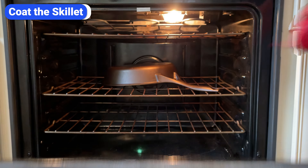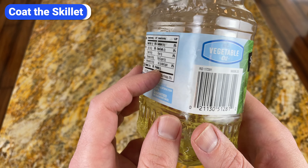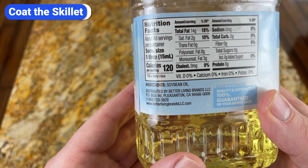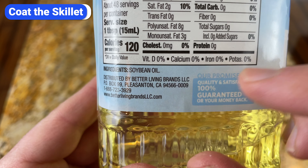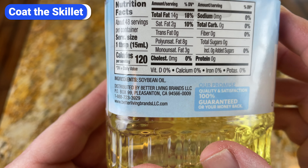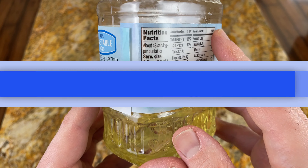But it should not be glistening — if that's the case, you've used too much oil. Some people claim that lint from the paper towel will stick to the skillet and mess up the seasoning, but I've never had an issue. If you're concerned, you can buy lint-free cloths, but I don't think it's necessary. There's a lot of debate about what kind of oil to use. The truth is, several will work just fine. As a rule of thumb, choose an oil with a smoke point above 400 degrees Fahrenheit with a neutral flavor. I'm using soybean oil — it's cheap, the smoke point is 450, and it has a neutral flavor.